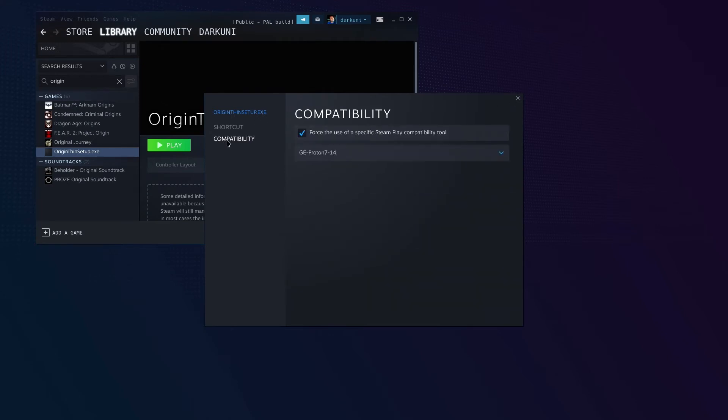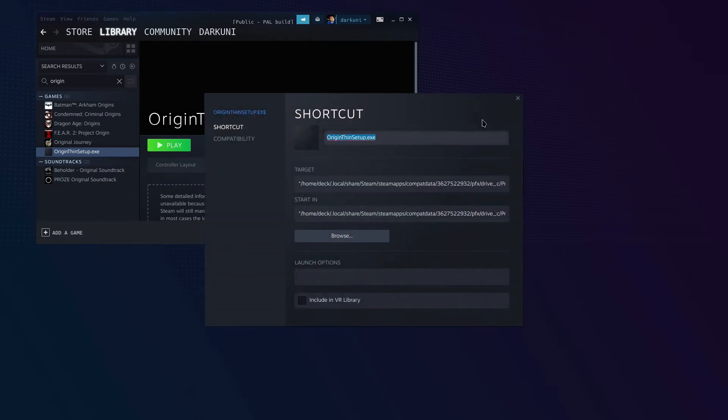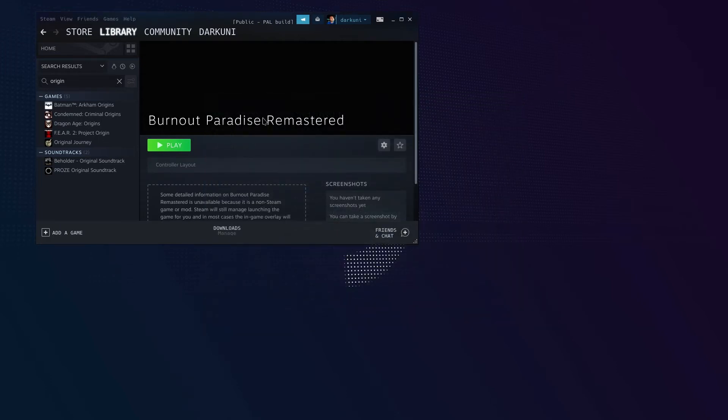So now we can probably rename this shortcut — it's no longer the Origin Thin Setup. We're going to change this to Burnout Paradise Remastered. So if all goes well, Burnout Paradise will run, it will launch Origin on its own, log us into Origin, and then run the game. That's the game plan. Let's go ahead and do that and make sure this works before we kick over into gaming mode.